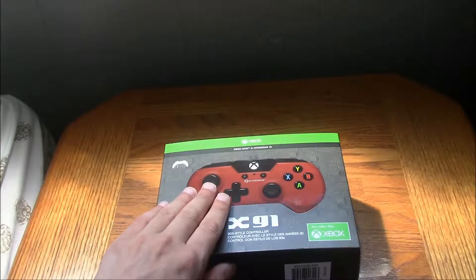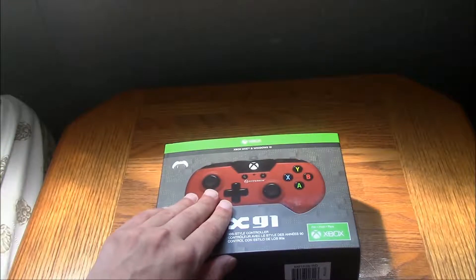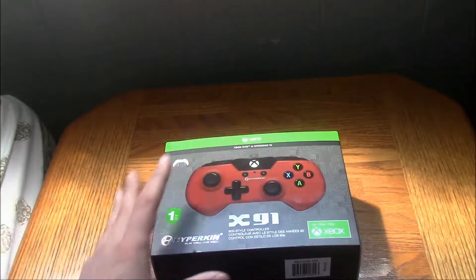This here controller — I like it. I like the red design. I like it overall in general. I'm just gonna get into it.